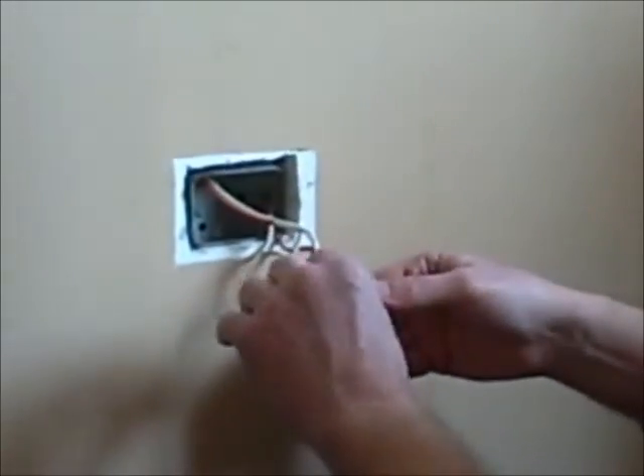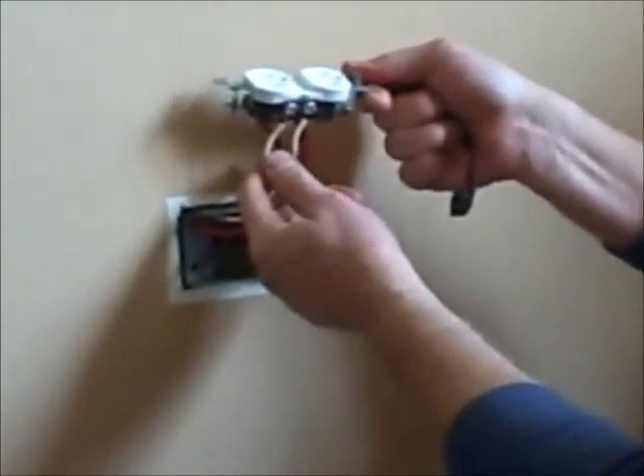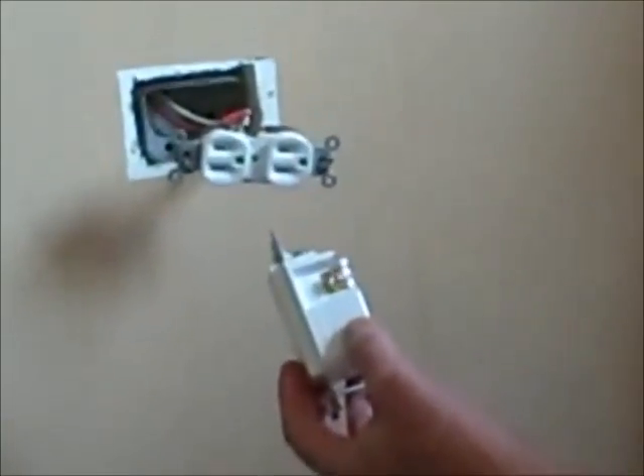You can see they have two wires run to the hot side and two wires run to the neutral side. With our new specialty outlet, we only have two screw terminals, so we're going to create a pigtail to make a safe connection to both.